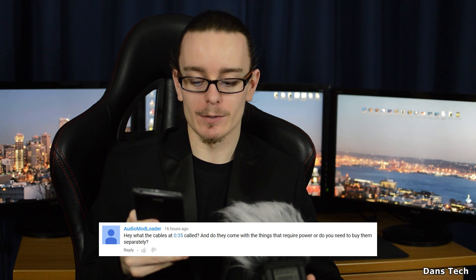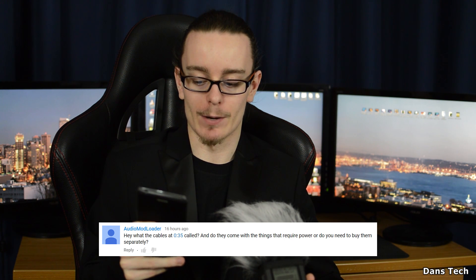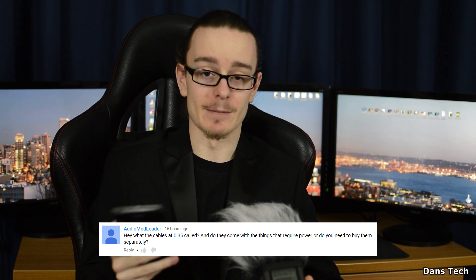Audio Mod Loader asks: hey, what are the cables at 35 seconds called and do they come with the things that require power or do you need to buy them separately? All these questions really stand out to me. I do read a lot of your feedback and I think the best thing for me to do is make a video showing you what all the connectors are on a power supply, so you know what every connector does.